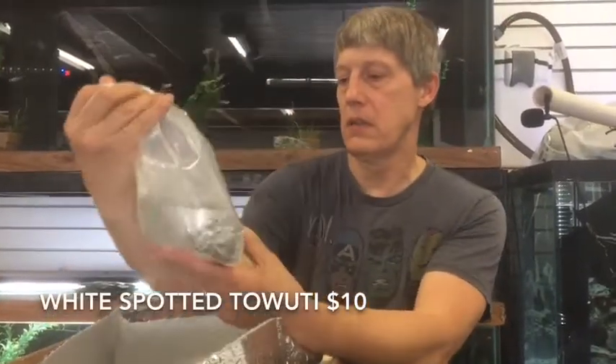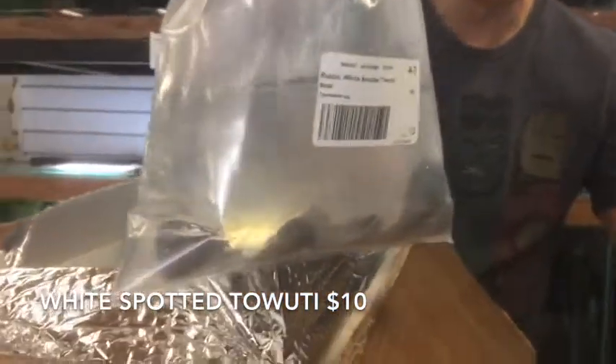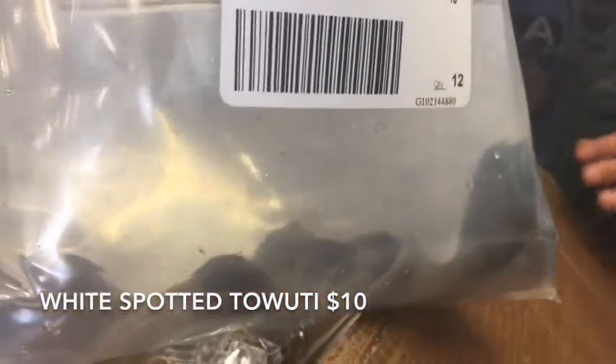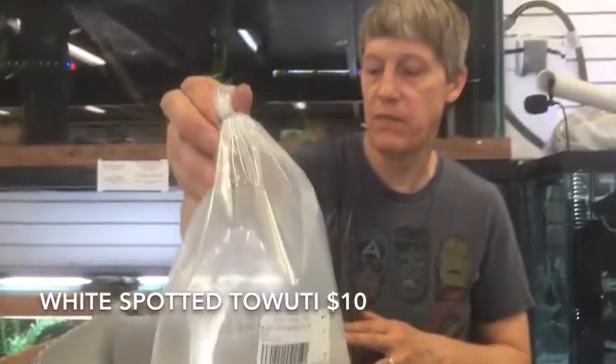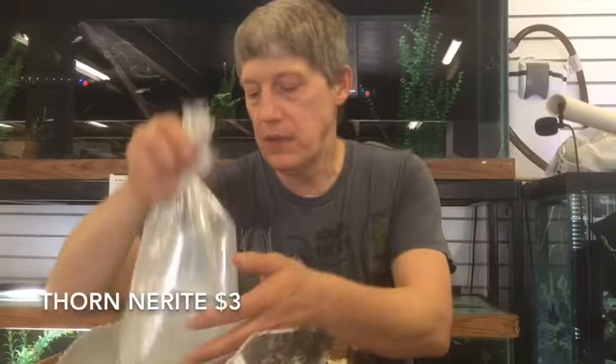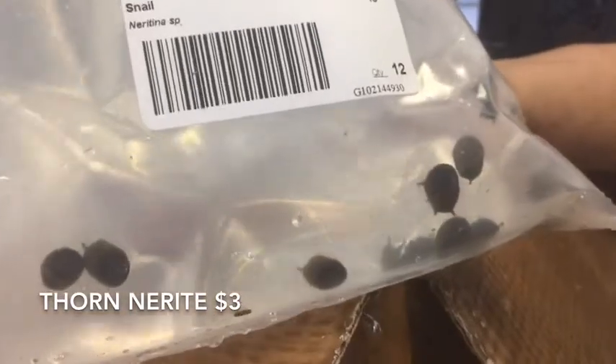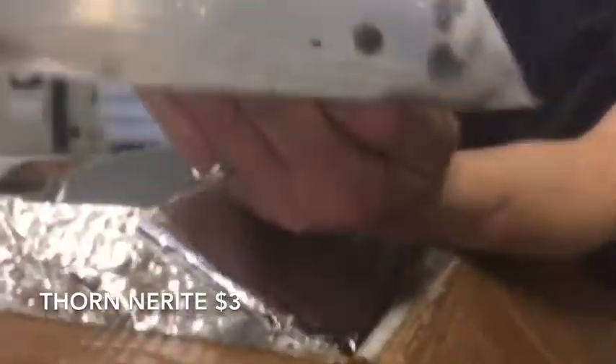More rabbits — these are the White Spotted ones. That's a black body with white spots on them. Very, very golden snail, nice size on those. These are Thorn Nerites, or Horned Nerites — we've got both horned and thorned. Somebody's got really good spikes on them.